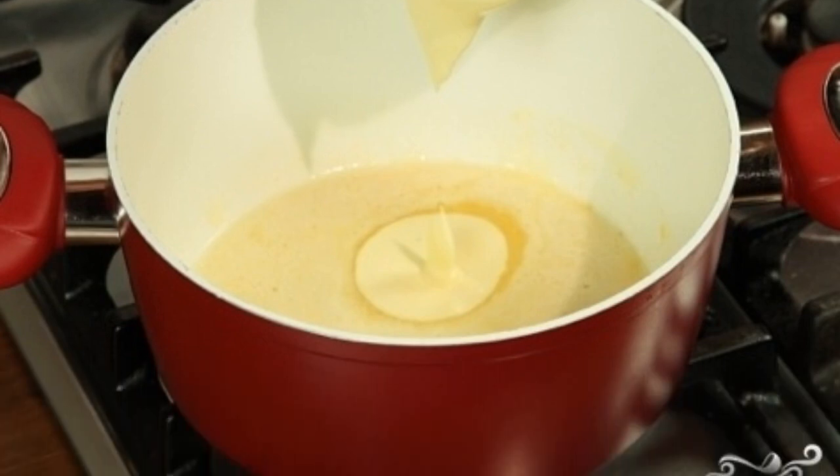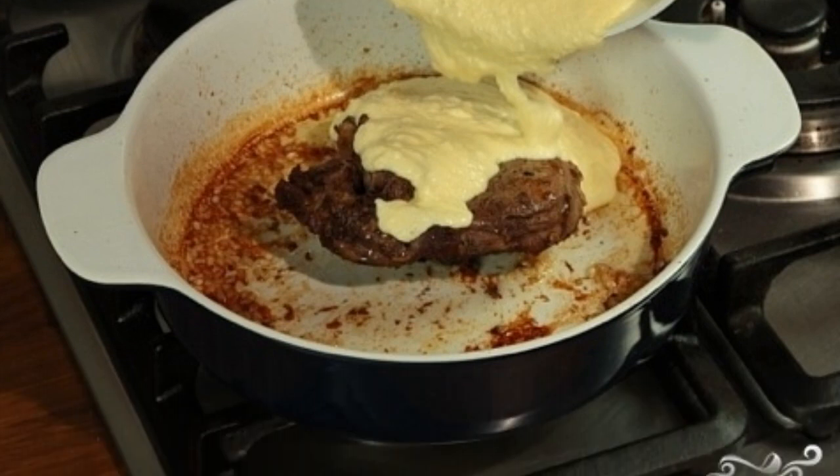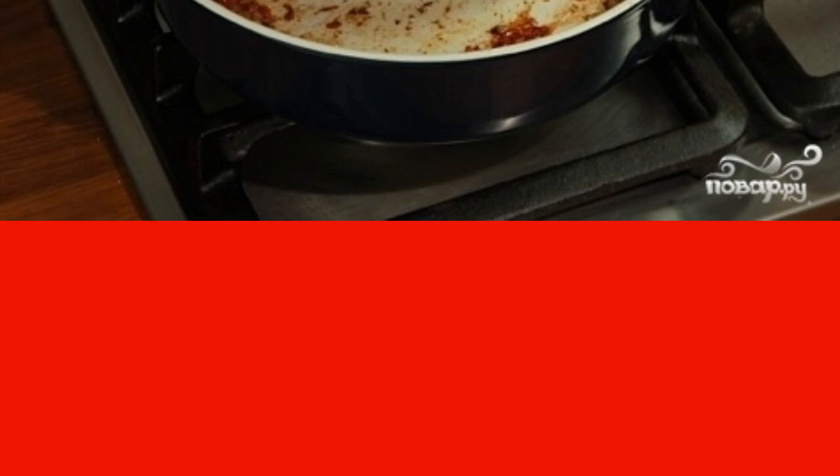Pour the sauce into the baking dish with the meat, put it back in the oven, and bake for 45 minutes at 190 degrees. After this time, the mutton and yogurt dish will be ready.